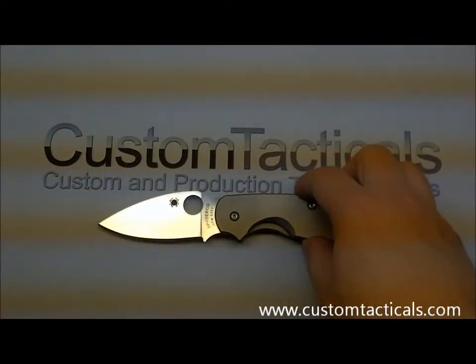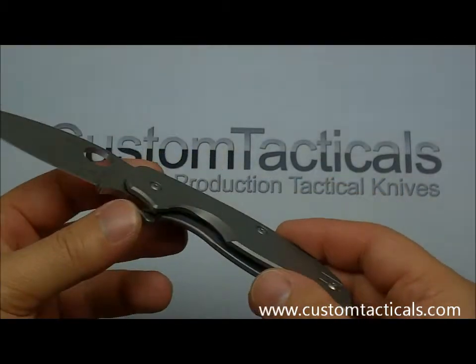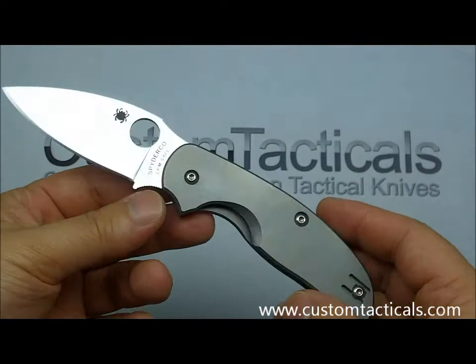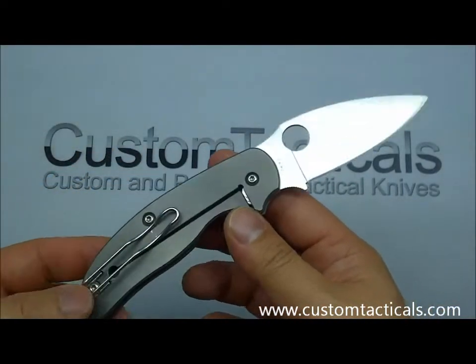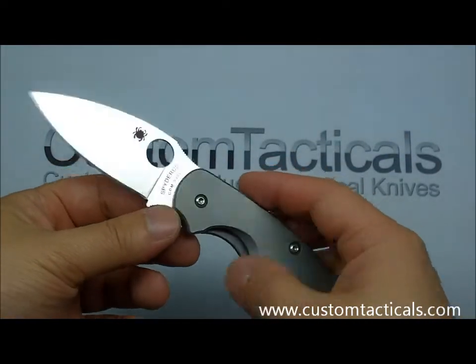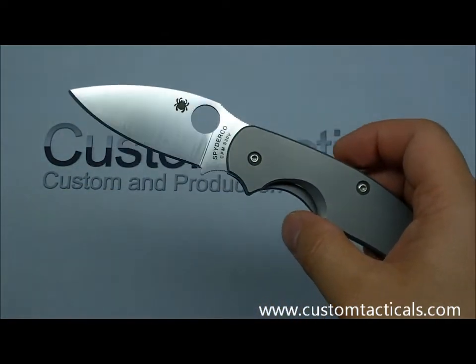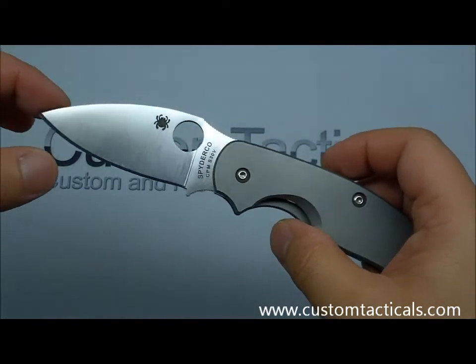CustomTacticals.com here, and the knife I'm reviewing today is the Spyderco Sage. The Spyderco Sage has become quite the fixture in the lineup at Spyderco, evidenced by so many different versions of it coming out. It's kind of developed a little bit of a cult status amongst the Spyderco collectors and enthusiasts, similar to the way the Cali 3 and the Native have become very popular knives in the lineup.